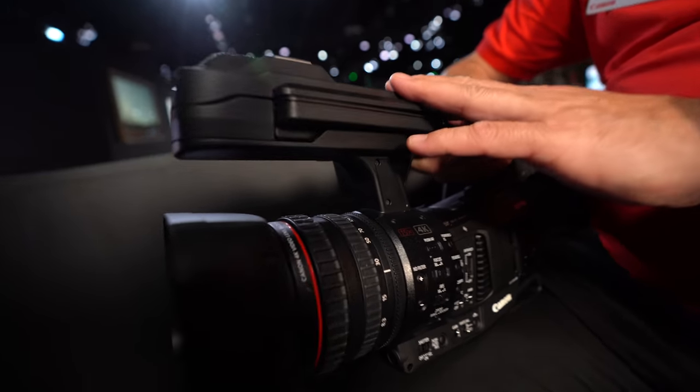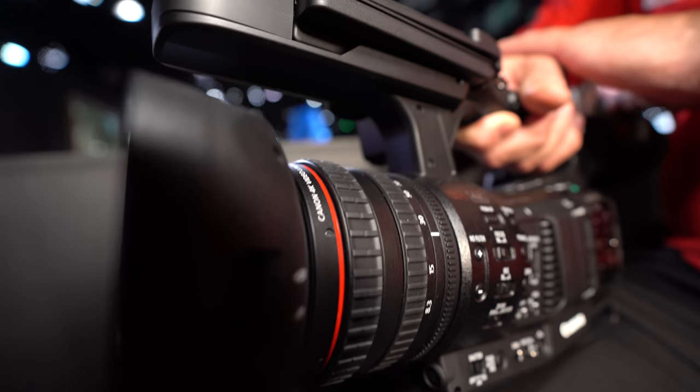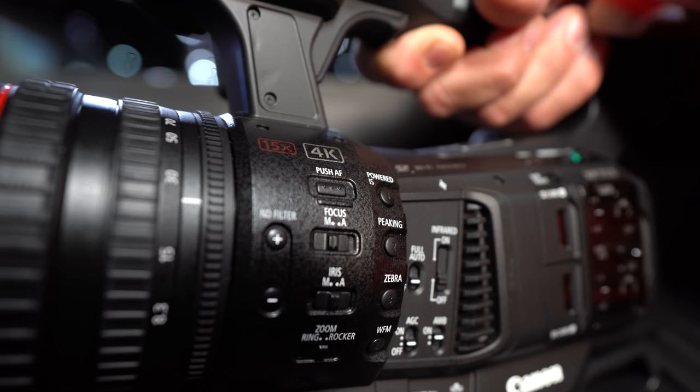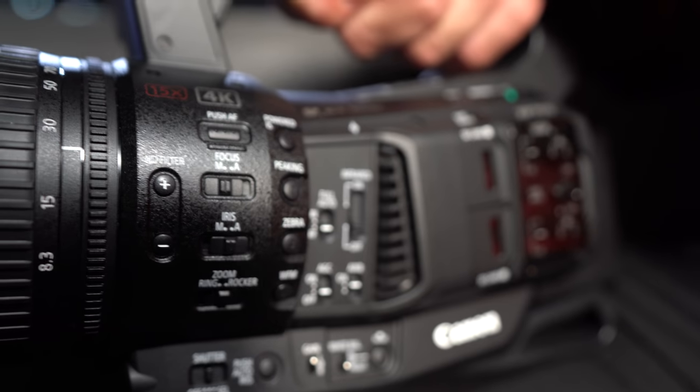This is a bit of a world first — the first pro-level camera that uses H.265 HEVC compression as its main recording format. It still records at 160 megabits per second onto SD card at 422 10-bit.